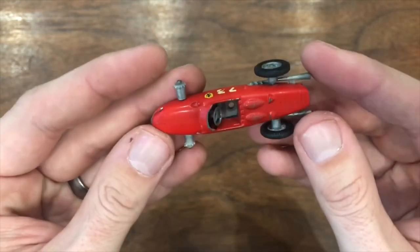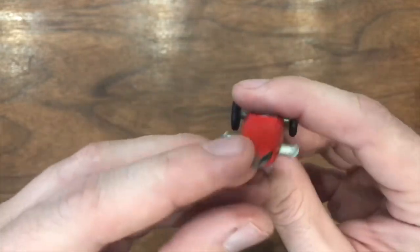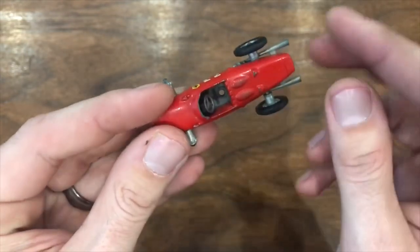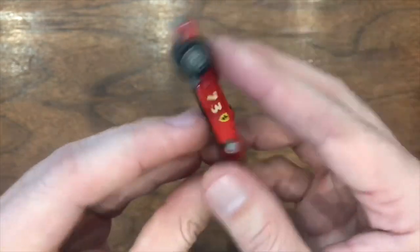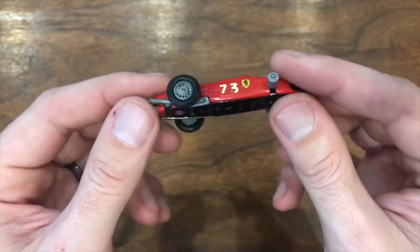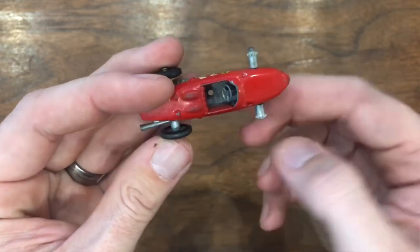If you look at this, the body's in really decent shape. It's got a little paint loss on the front piece there. It's missing the driver, but it's got beautiful original decals on there. A little damage on this side, but I was able to pick this thing up dirt cheap because it's missing the front wheels.